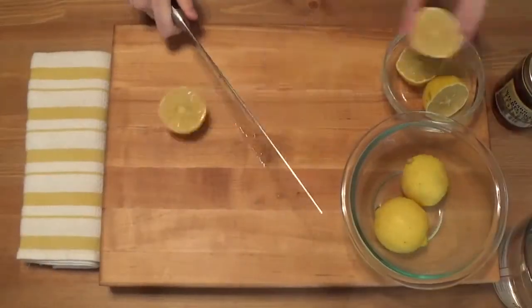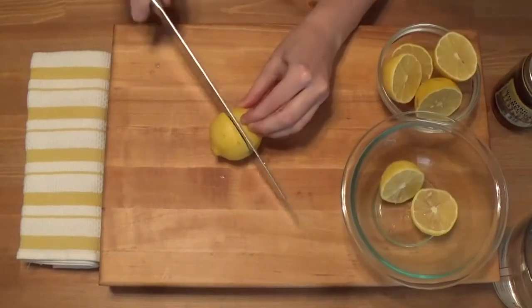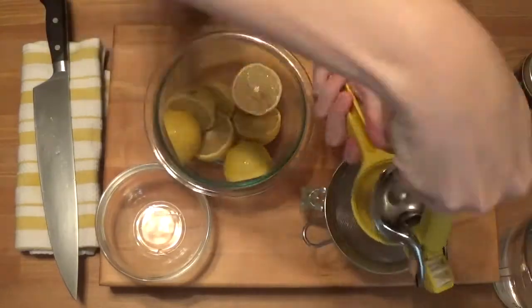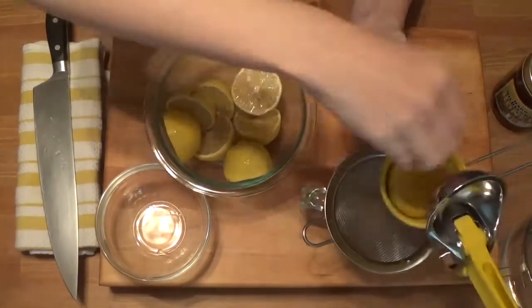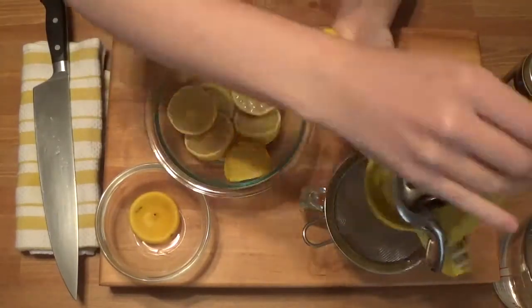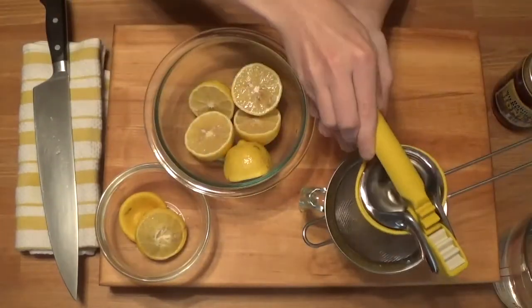Begin by slicing each lemon in half. I'm using a hand juicer so I put each lemon face down inside and then squeeze. If your lemons are large it is helpful to slice off the tips of the lemons before pressing them. Run the lemon juice through a strainer to catch the seeds, or you can squeeze directly into a bowl and fish the seeds out.